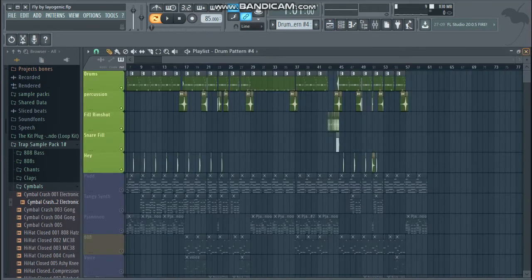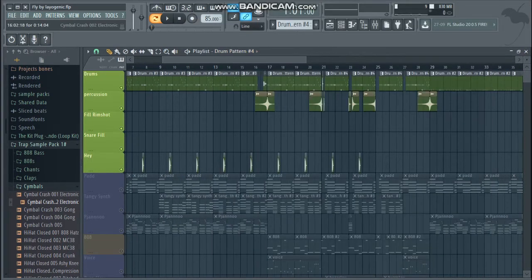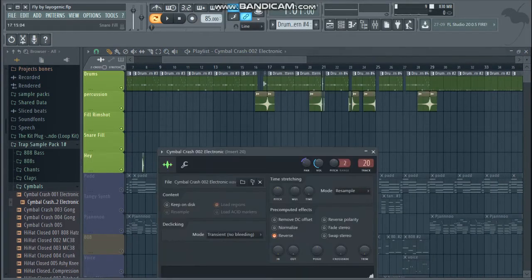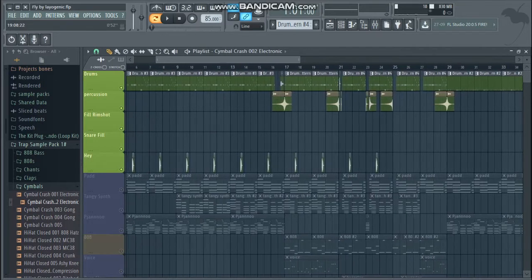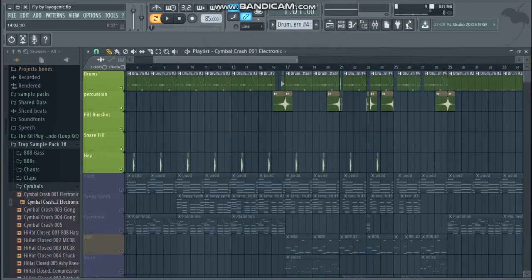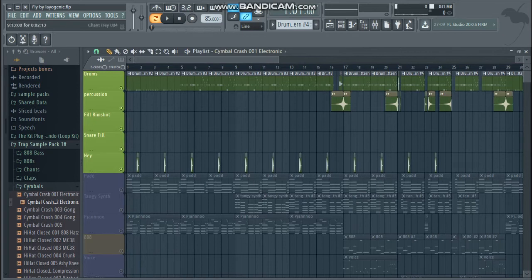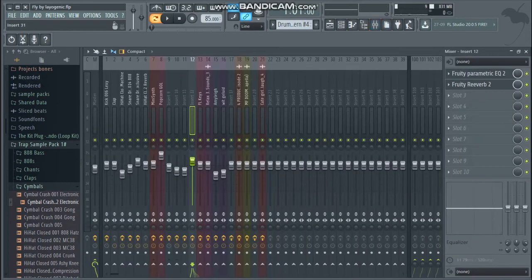I also got these reversed cymbals just to guide the track along — they're not very interesting stuff but yeah. Also a normal crash to guide the track. I also got these haze sounds from a sample pack, and I put a lot of reverb on those — you can actually hear that.